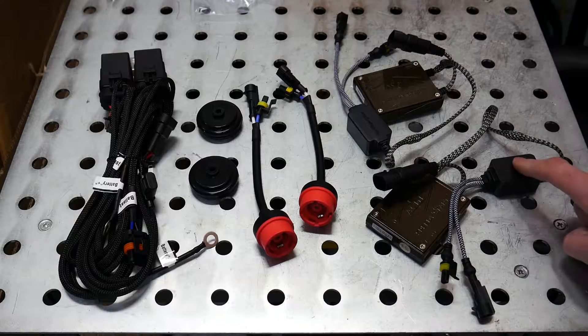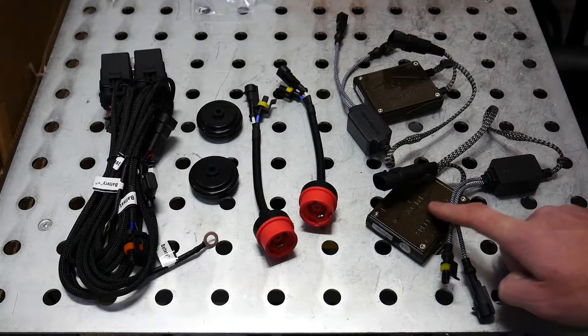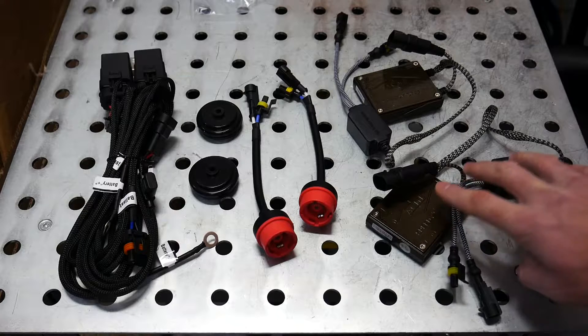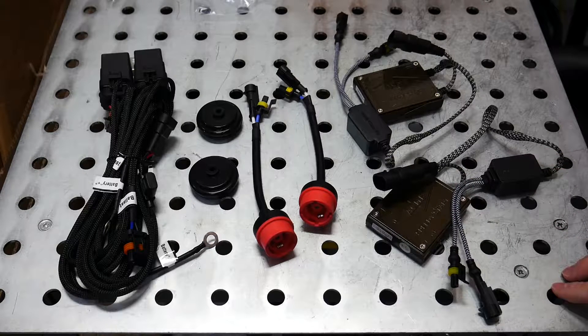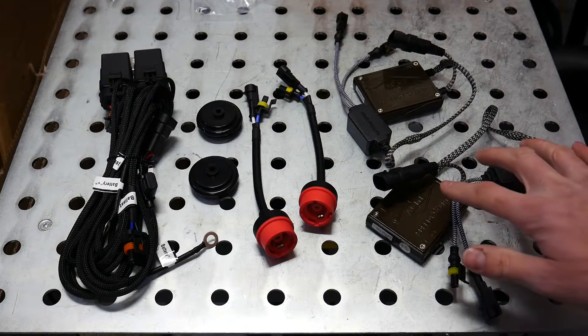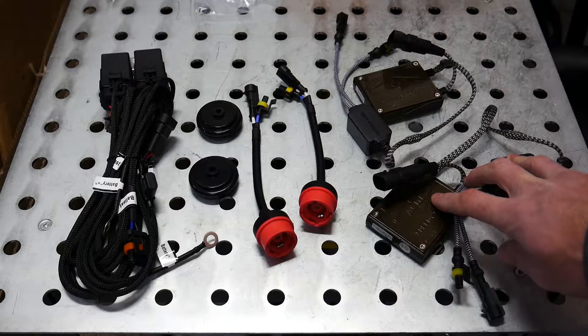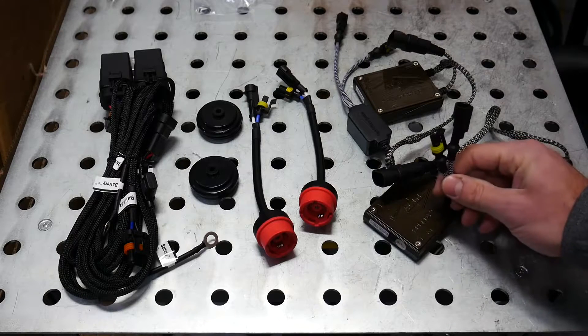The next thing in line are your igniters and your ballasts. These things work together to convert the electricity of your vehicle into something that will excite the xenon gases in your bulbs. These are universal igniters and ballasts that I got from the Retrofit Source and they come with connectors called amp connectors.